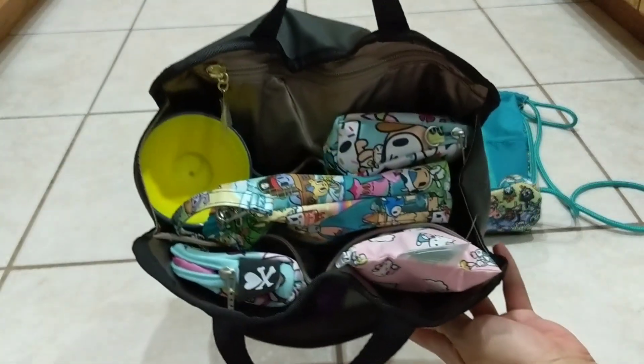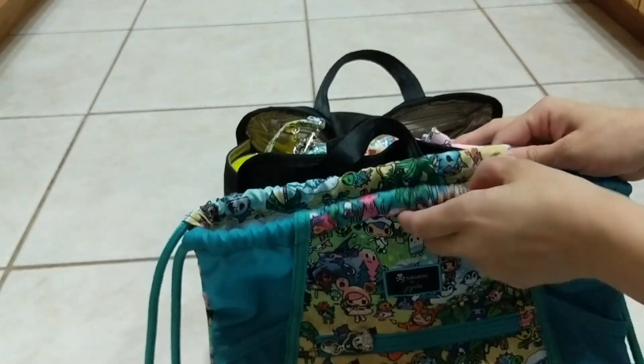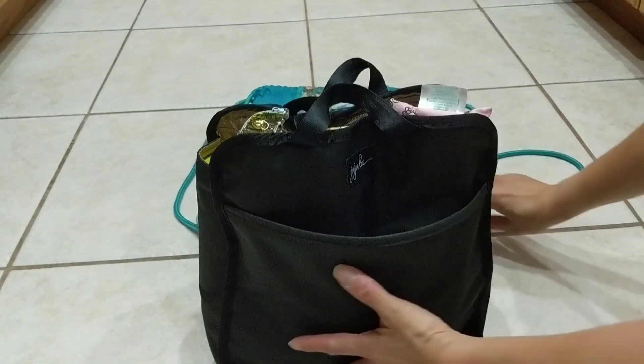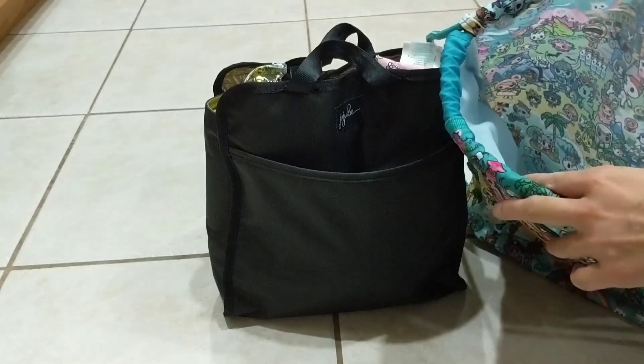So this is everything I have packed in the B-switch, which fit inside the Grab-and-Go. I won't stuff it back in because I actually inserted the B-switch inside the Grab-and-Go first and then packed up the bag. This gives you an idea of how well the B-switch actually fits into the Grab-and-Go. There was still a little bit of space on top if you need to add a thin jacket or blanket, and cinching the top was pretty easy.